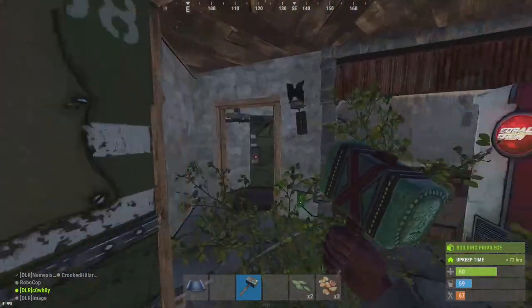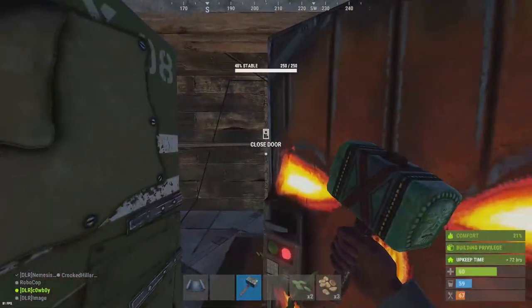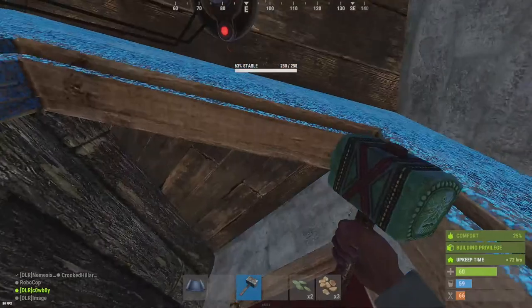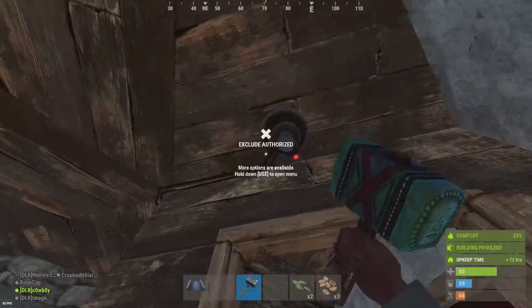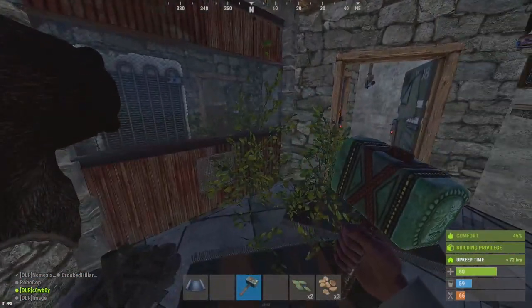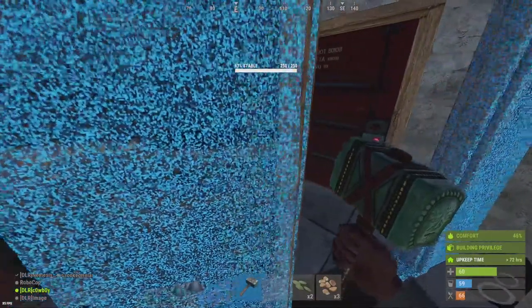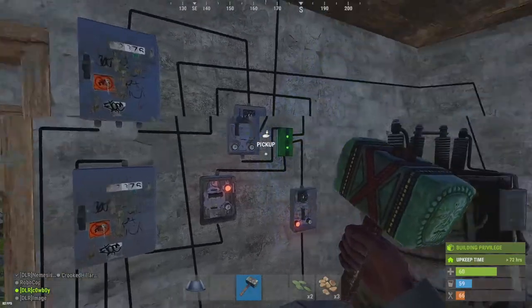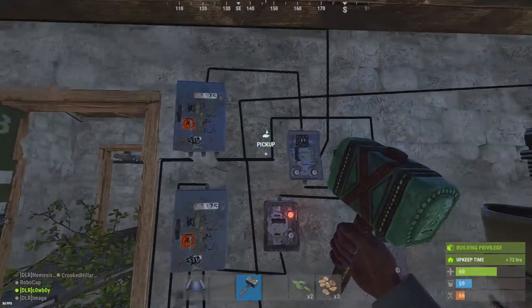This is a trap base that we built. We thought it would be better if when they walk in the front door, the door slams shut behind them because of the sensor. Then there's Tesla coils under the floor so you can roast them.